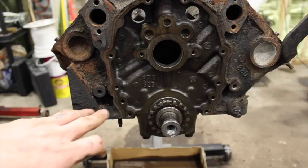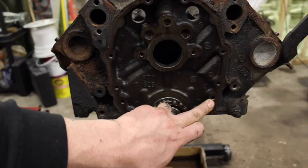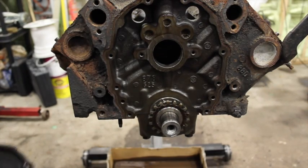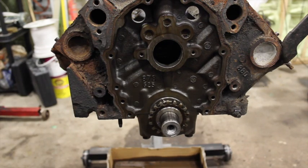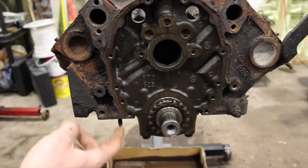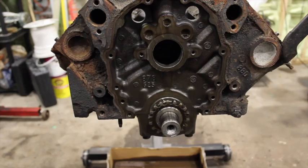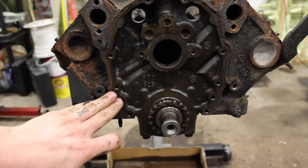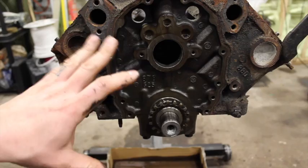Another thing you're going to notice is there are no quarter-inch locating dowel pins for the timing cover. On the Vortec, they're actually built into the cover itself, so when you pull it off they won't be there in the block. All you have to do is get the old-school dowel pins and tap them in, and then you're good. Don't try to center it with the bolts alone without those pins — make sure you get those dowel pins in and you'll save yourself from having to pull out that front seal.